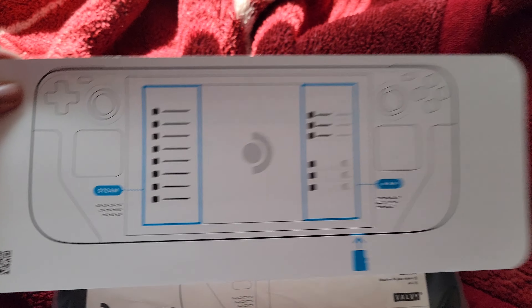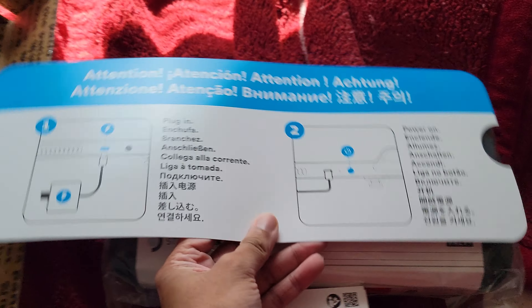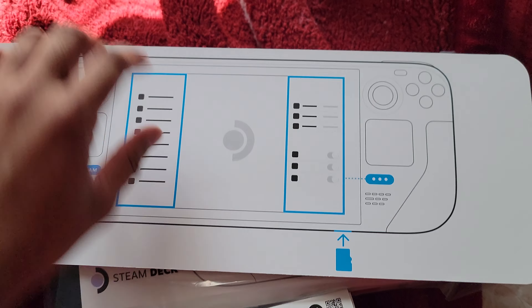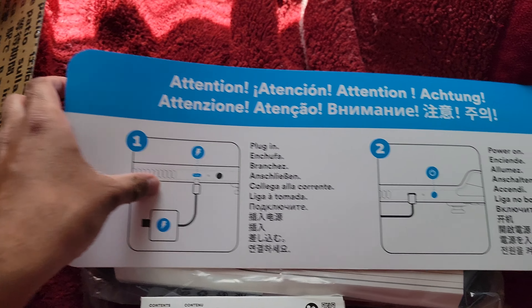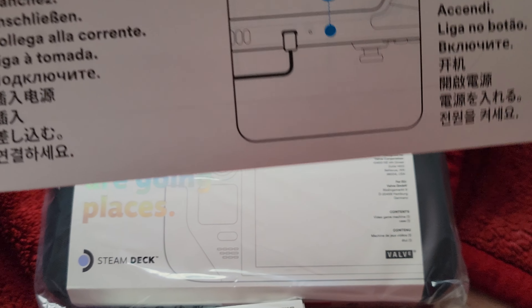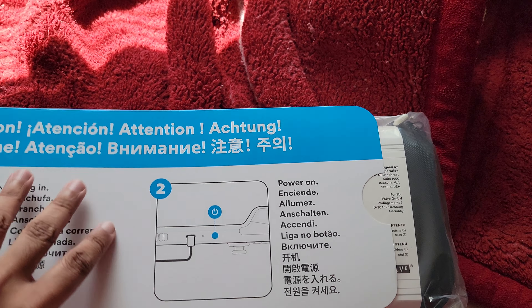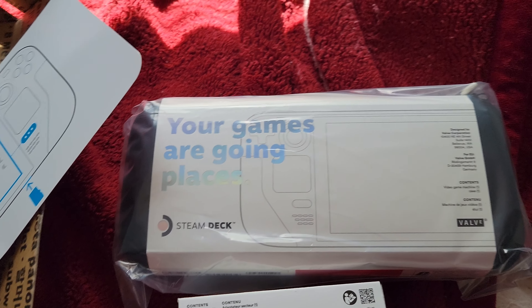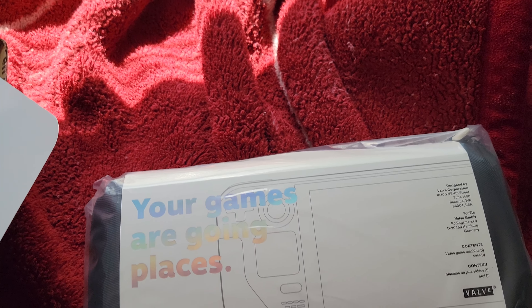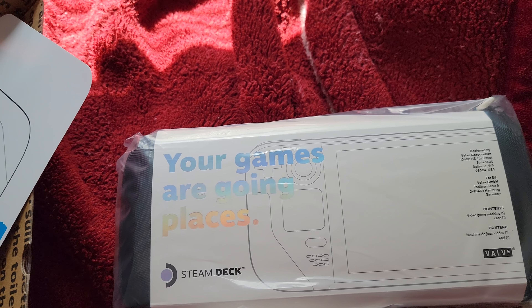Just an overview of the Steam Deck itself. I've got a microSD slot over here, this is for charging, and this is for powering on. I only wished this thing came with a Thunderbolt 3 USB Type-C connection instead of USB 3.2.